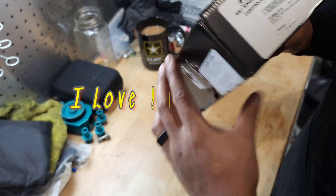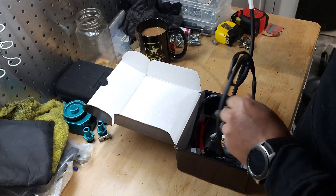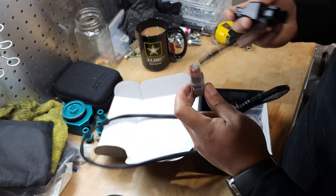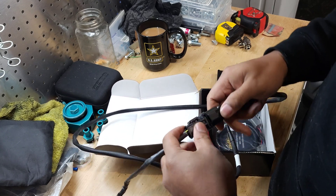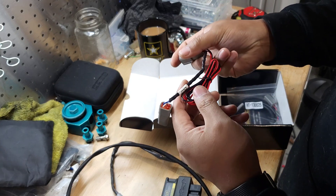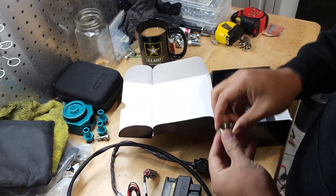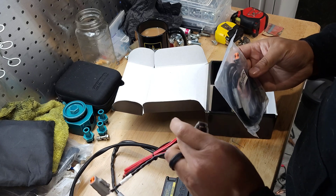Here's what comes with the Haltech WB1 single channel wideband controller kit. I opened it previously just to make sure I had everything. It comes with your O2 sensor, the controller itself, the adapter, the plug to go from the controller to the O2 sensor, and the wiring for it — this goes to the ECU. It's a jumper on this, pretty neat, and I have to wire this up into a bung or an O2 sensor that you can have welded in.